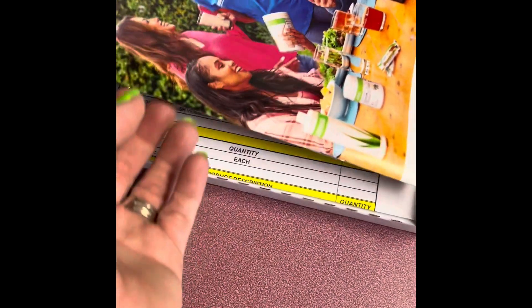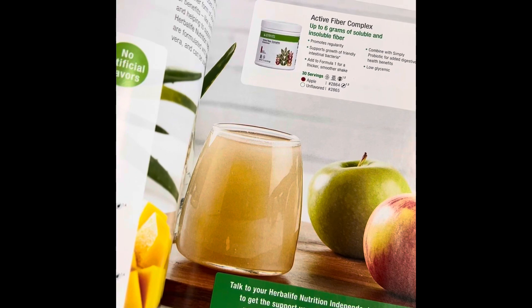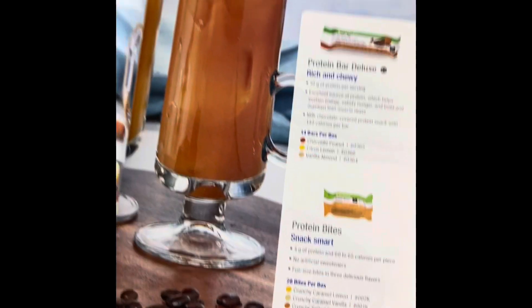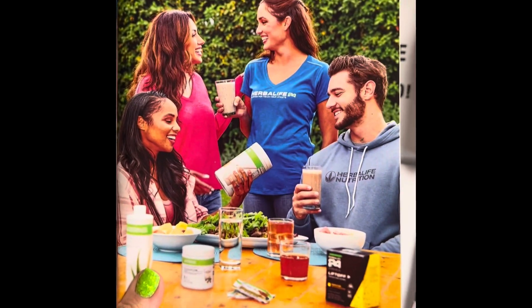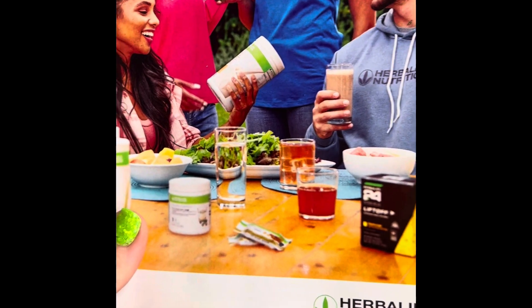The next thing you'll get is just a catalog — an overview of different products, what they do, their item numbers, how to cook with them, different snacks, supplements, a couple of recipes, before and afters, and skincare ideas. This book is full of everything you'll need to look at each Herbalife product, what they do, how they can be used, and whether or not you think it's the right fit for you. It's a thick catalog, so there's lots to browse here.